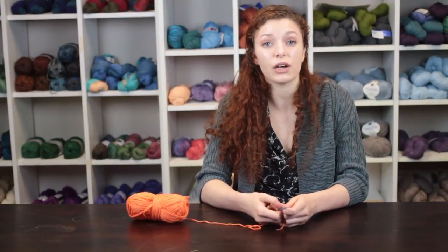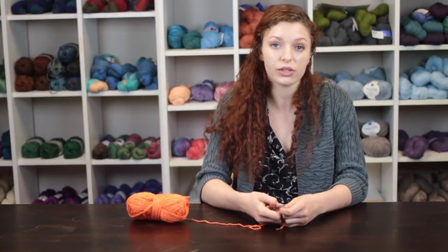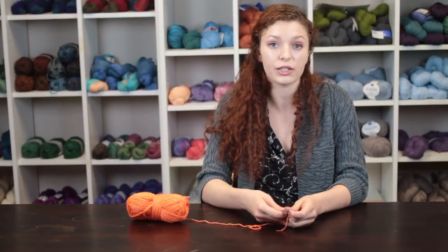Again my name is Autumn Wintersgill from Knitting in the Red and you just learned about crochet wristwatch band instructions.